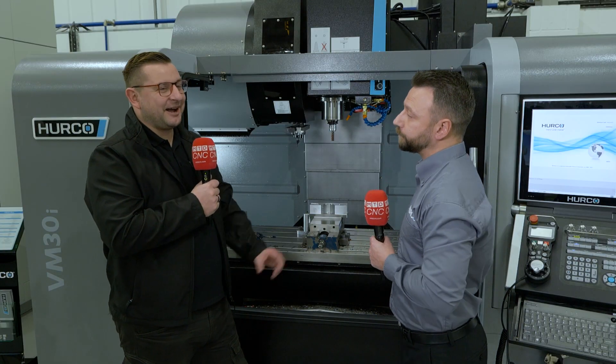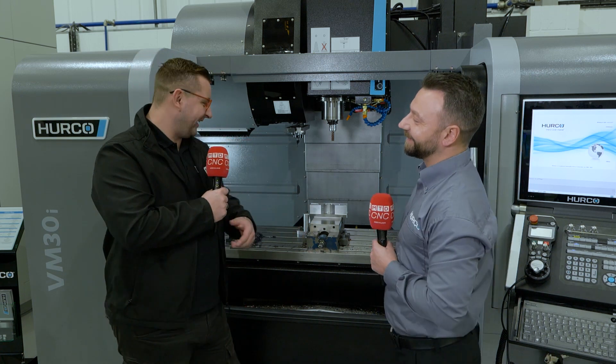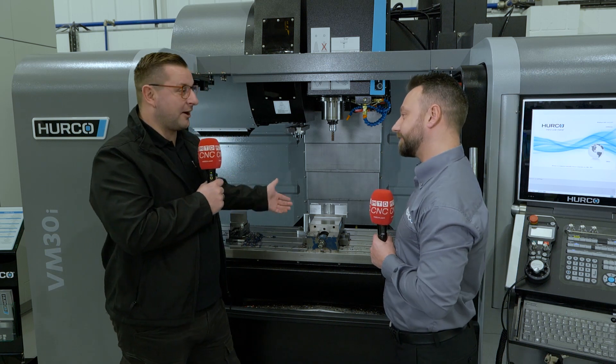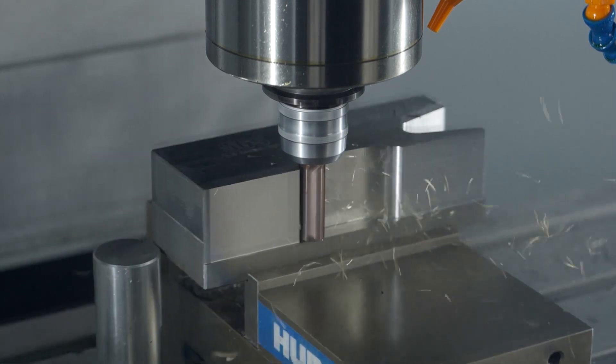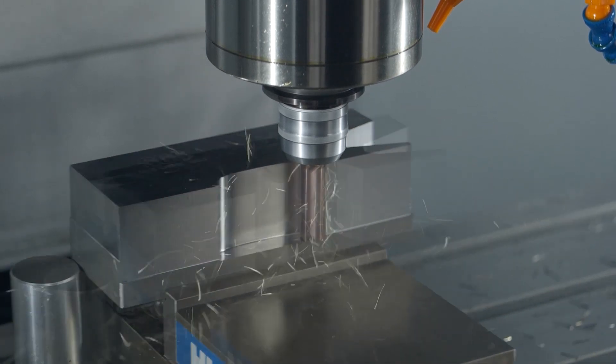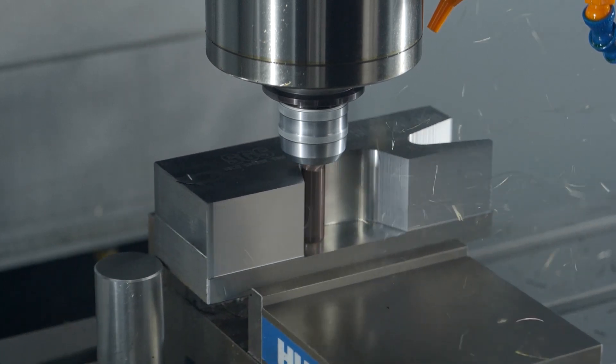CTS is cooling through spindle. We've actually cut quite a good demo on this machine. I think some of the footage just shows how much power this machine has — to have a 16mm 7-flute M-mill absolutely ripping through steel.